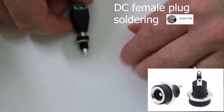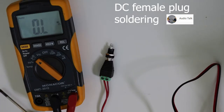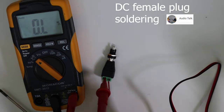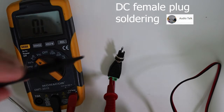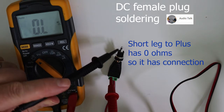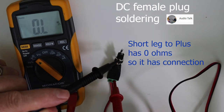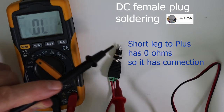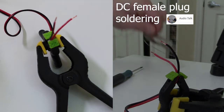First of all, we'll measure which is which on this plug here. We have our multimeter in ohm measuring, or continuity, and we want to measure where we have continuity. We got plus there, and then we measure to the short leg — and there was continuity — and no continuity on the other leg, the long leg. So let's verify that, and that's good. That's minus — there's the long leg on this DC female plug.